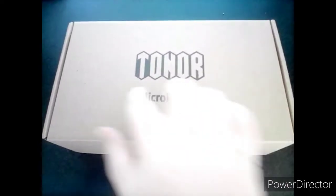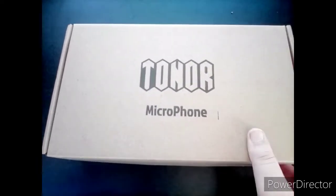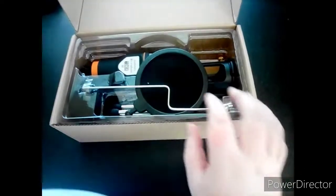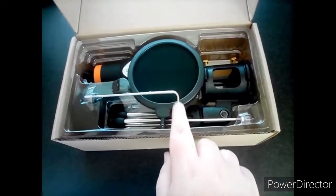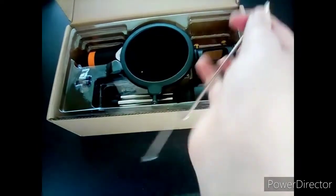Okay, so here it is — a Toner microphone. Again, not sponsored, just want to get that out of the way. I'm going to try and get this open; I'm doing this with one hand so it's going to be a bit tricky. Here's what it looks like when you open it — there's the tripod stand, and I'm guessing this part is to hold it up, and there's the microphone. I'm going to try and get everything out.